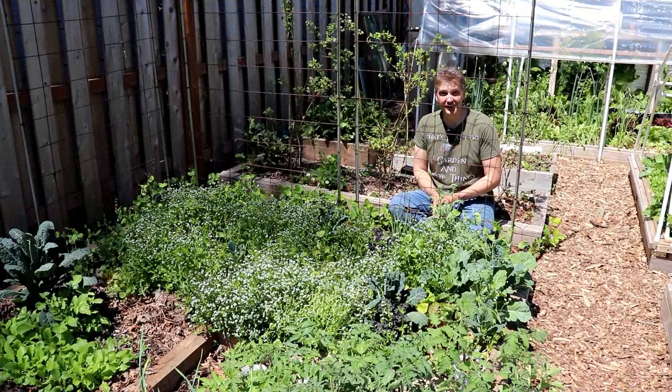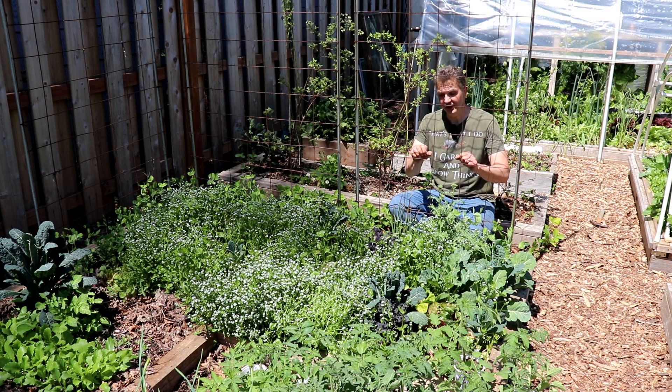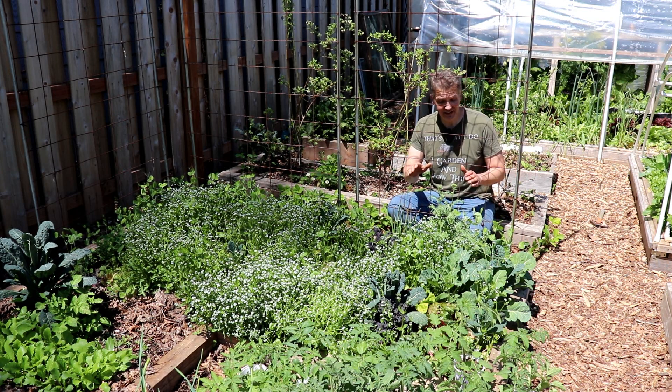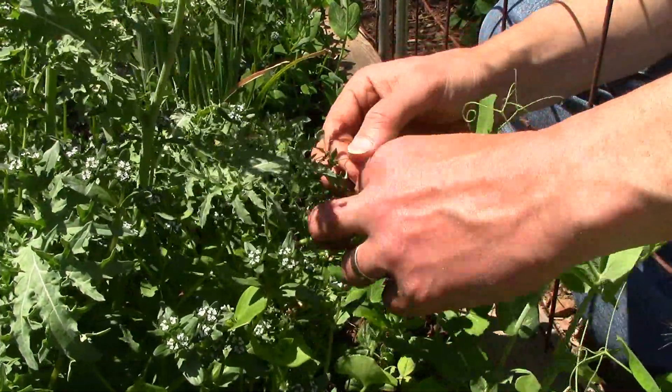I've installed all four trellises for our sugar snap peas. Ordinarily they'd start climbing the trellis on their own, using their tendrils to grip onto the grid. But they've already started clinging to the neighboring plants, so I just need to gently coax them away from those plants and towards the trellis.